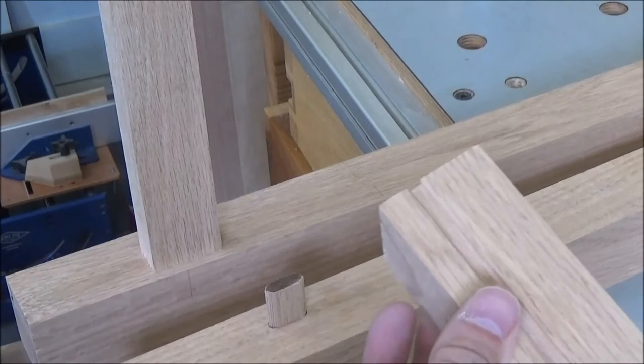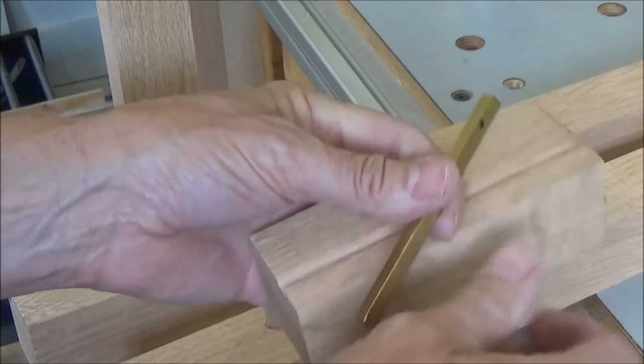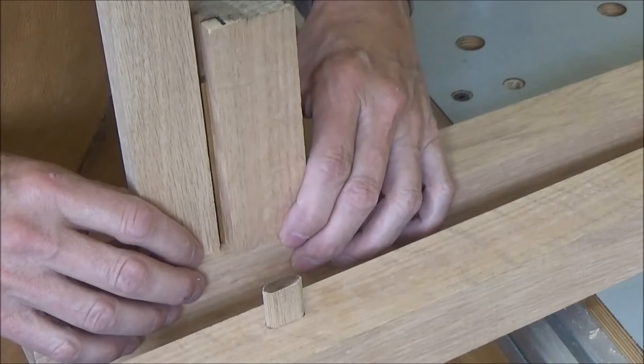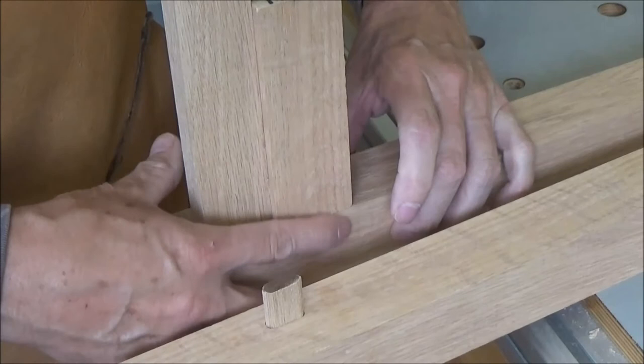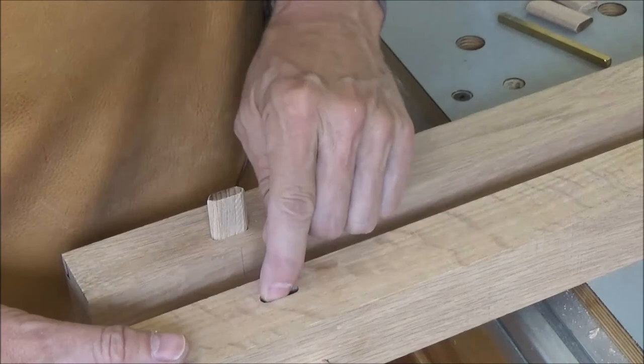So how do you check it to make sure it's flush? There's my test block, which is the same as these legs because it's a drop. I take my quarter-inch brass setup key, drop it in that groove like that, bring it up to my piece, and lock the two together. Let's see if we're flush — which we are. So I can start in those holes and end in these holes and I'll be fine.